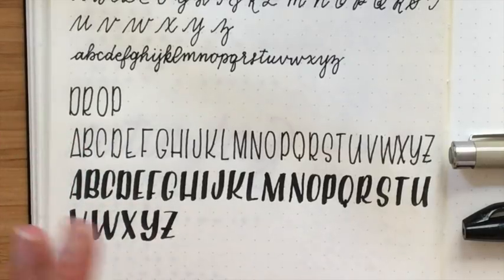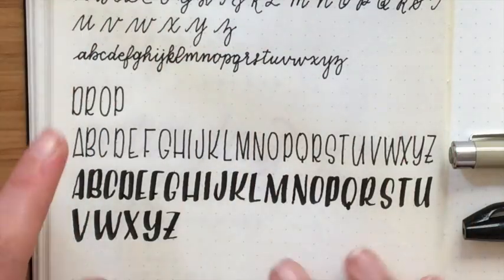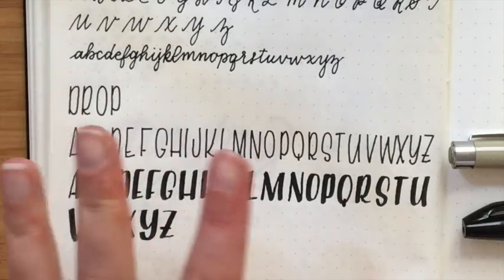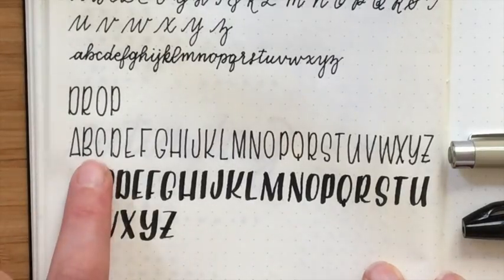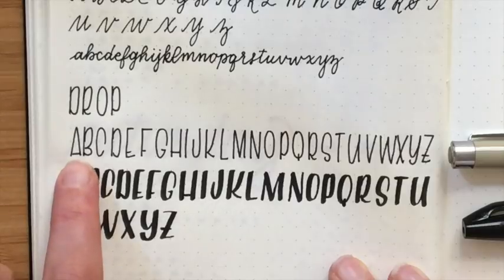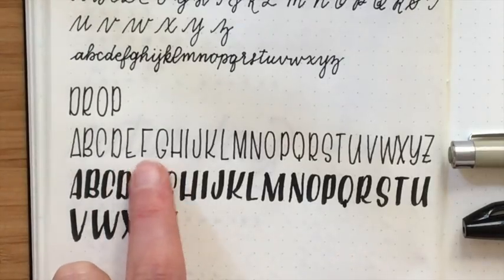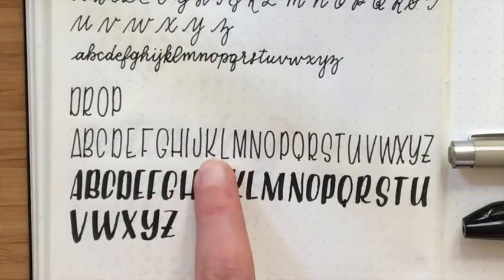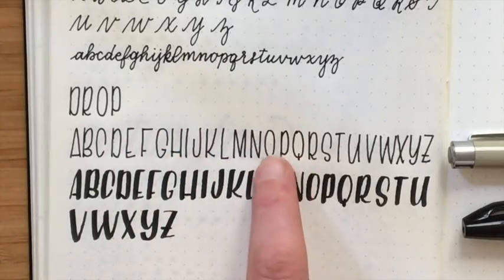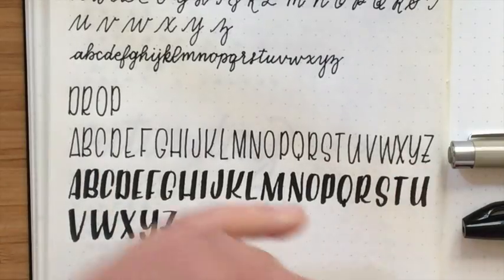With the brush pen they do tend to get a little wider because of the added weight on the downstroke, but they're still much skinnier than they are tall. I drop all of my crossbars — anything that's got a crossbar or some notable difference between the top and bottom half, I drop it down. For example, the A's bar is really low; with the B, the top oval is much bigger than the bottom one; the E, F, G, and H are all dropped down low; the K is dropped down fairly low. The P also has only a very small bar left at the bottom to distinguish it from a D. So that's how I drop everything to the bottom third of the letter.